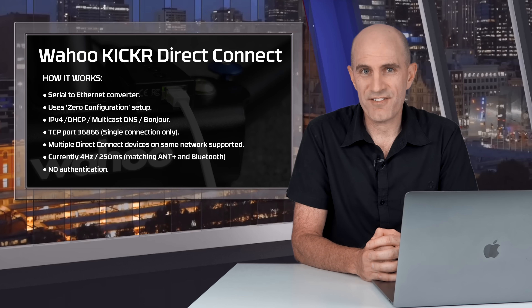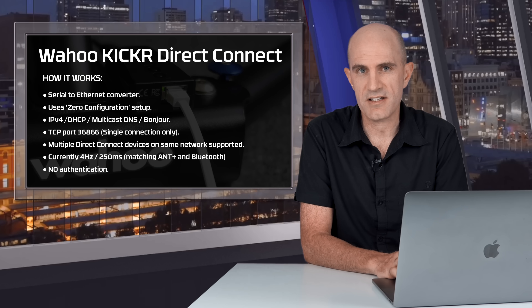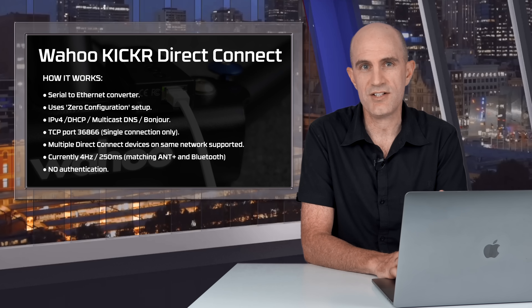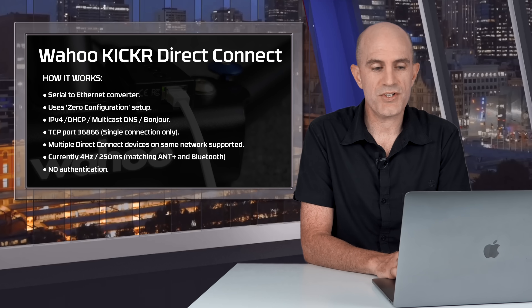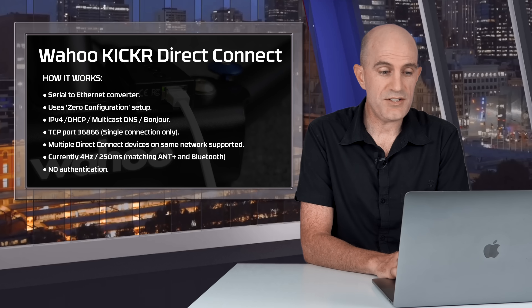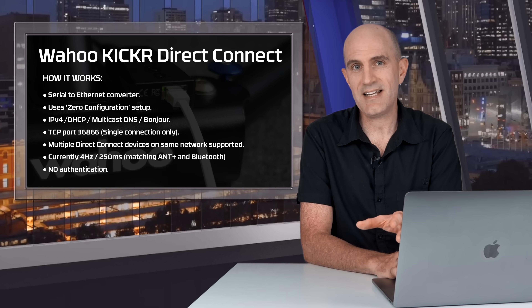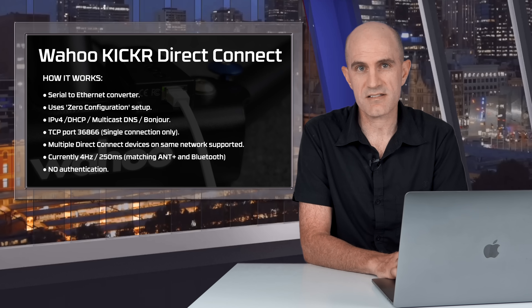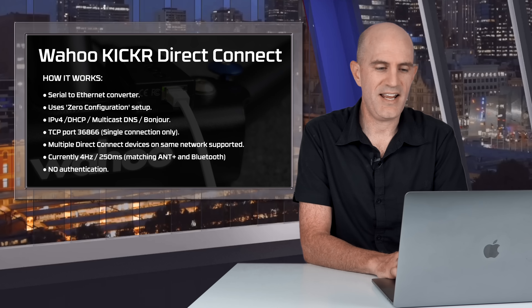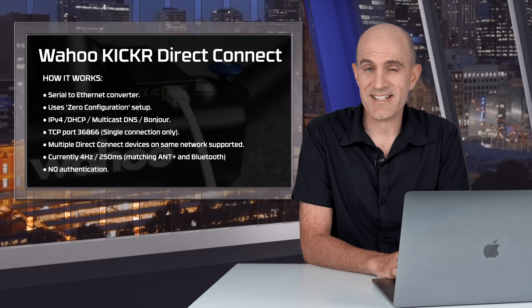The Direct Connect's hardware module is a serial-to-Ethernet converter. It's zero configuration and should be plug-and-play. It also uses multicast DNS, aka Bonjour in the Apple ecosystem, just like a printer, to advertise its presence on a network. It uses TCP on port 36866 and is a single connection only, so once one app is connected to the KICKR on the network, nothing else can take control.